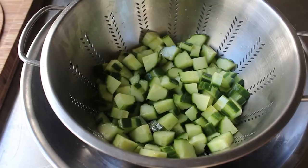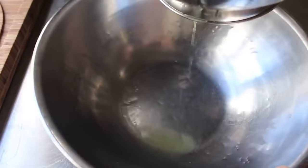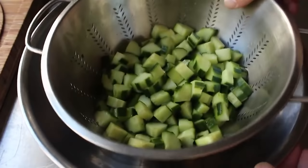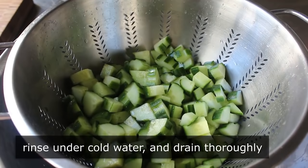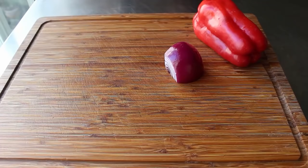Once that's set, we'll go back and check our cucumbers, which have been sitting here for about 10 minutes. As you can hopefully see, in just that short amount of time the salt has already leached out a couple tablespoons of liquid. We'll go ahead and rinse these thoroughly under cold water, and then let them drain very, very thoroughly — at least another 10 or 15 minutes. While we're waiting for those to drain, we can go ahead and slice up the rest of our ingredients.